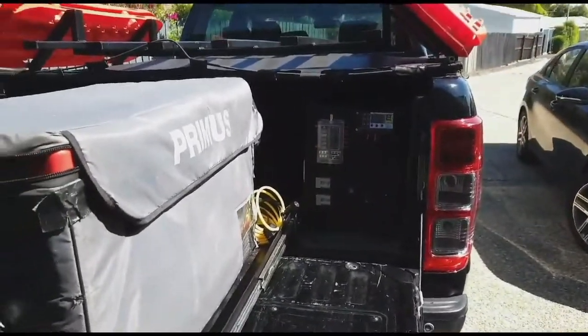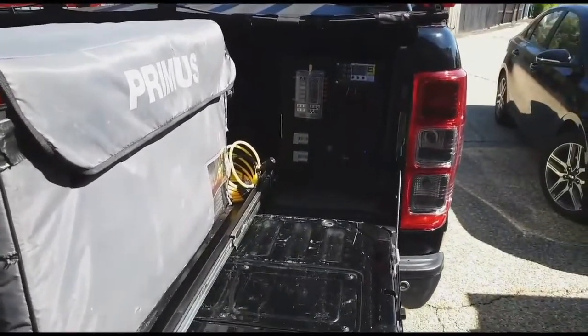It also has an app that tells you how the charge rate is going, which is on my phone and you can check that out. And the car's running.